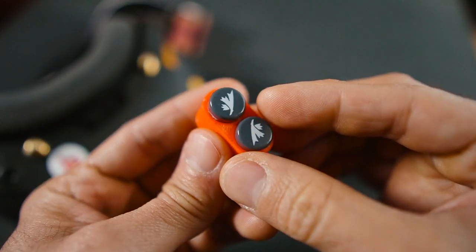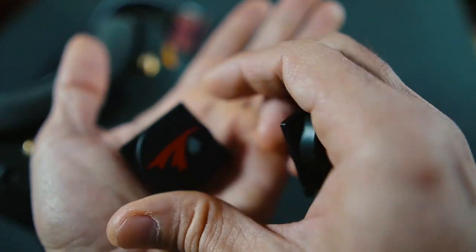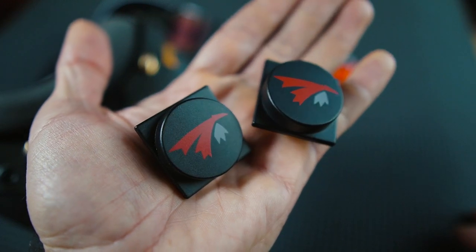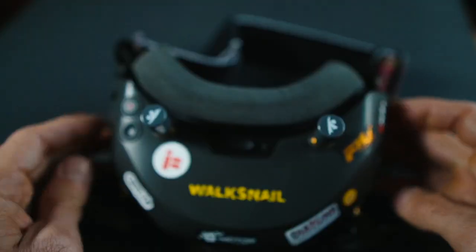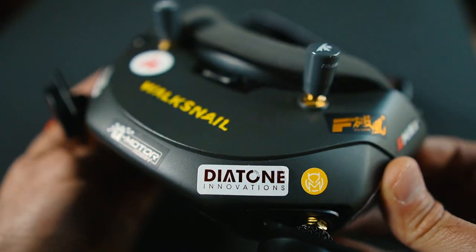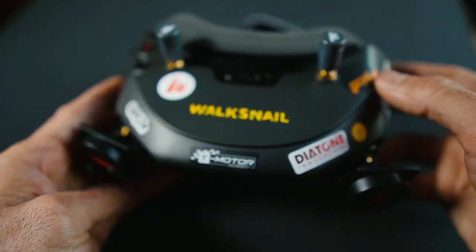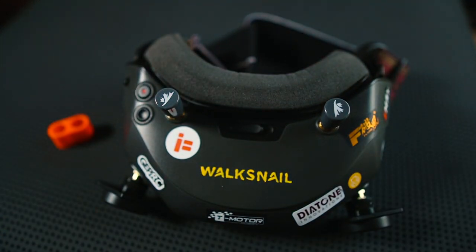I like TrueRC antennas, not only because they are very good quality, but because that company puts a lot of effort into doing everything well for their customers. I chose this combination of patch antennas on the front and omni antennas on the top. Just changing the stock antennas to TrueRC antennas makes a huge difference in the experience flying the WalkSnail system, so go ahead and do this — I think it's a must-do.